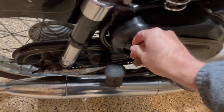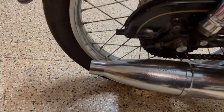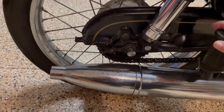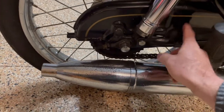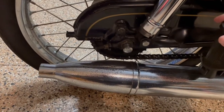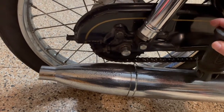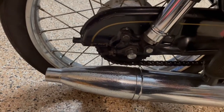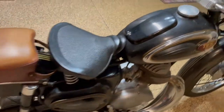One thing I made note of — and I confirmed this talking to an expert in England — it's very common that people would take off the bottom guard for the chain. There's a guard that's usually down there on the bottom; they'd take it off, set it aside, and never put it back on. That's what we believe happened here — the bottom guard is gone. It doesn't affect the riding, but it's important for you to know.